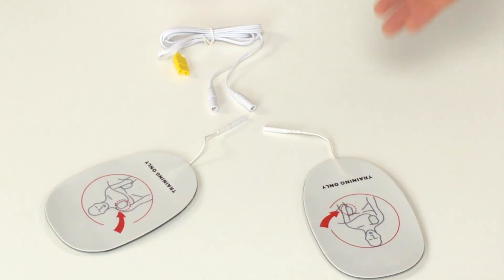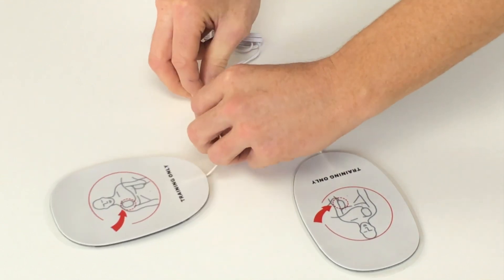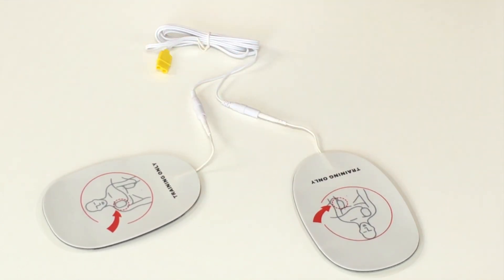When the unit arrives, we connect the pads to the wires and we leave them connected like this until, after many many uses, we eventually need to replace the pads.